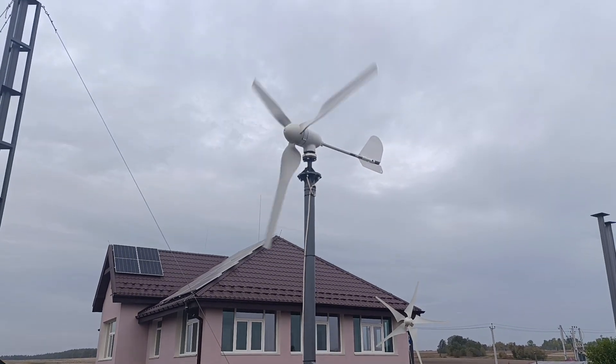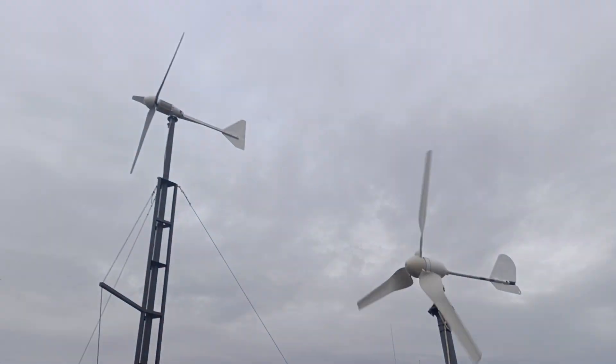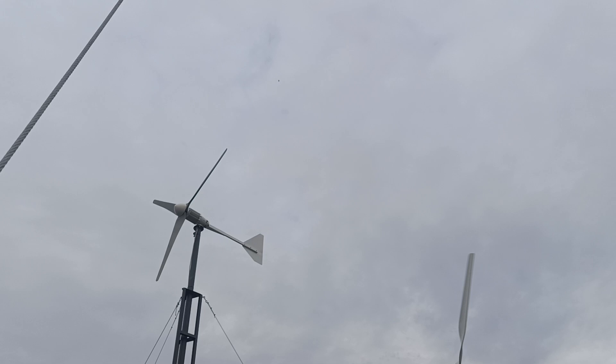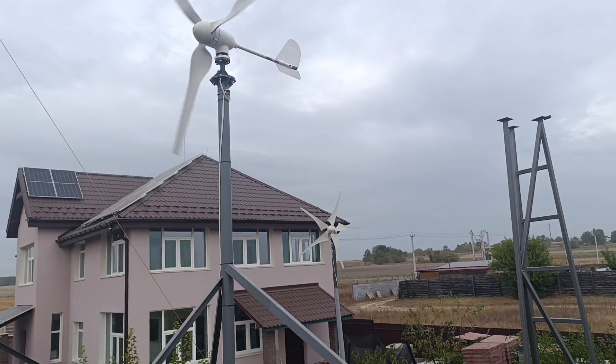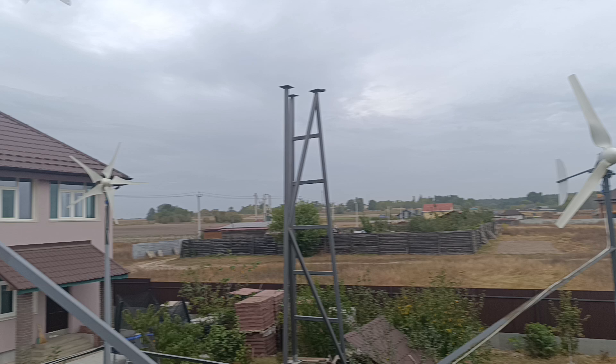Hey guys and welcome to my channel on Modern Ukrainian Homestead. As you may see, I already have five of them mounted and put in production.